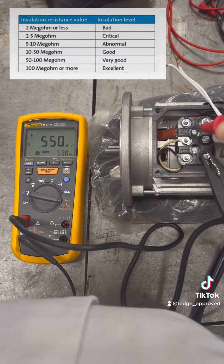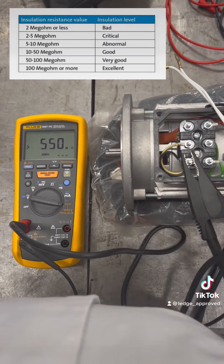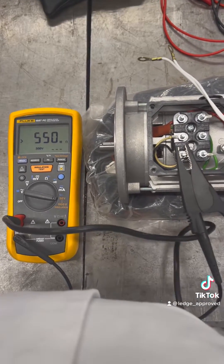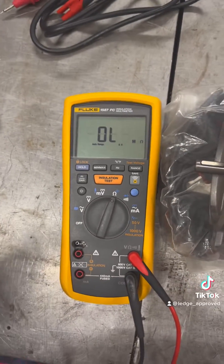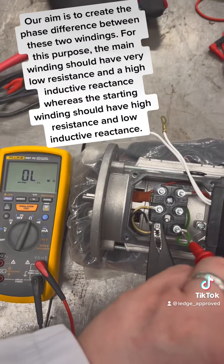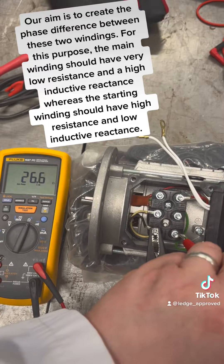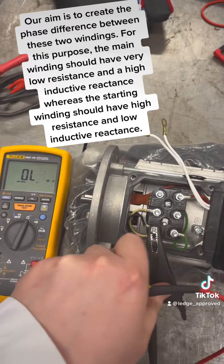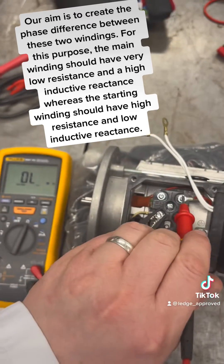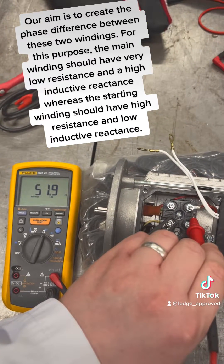On this one it checks out fine. So we're going to check the two phases. On the first one — the main winding — we want low resistance and high inductive resistance. And then on the second one, the starter winding, we should have high resistance and low inductive resistance. And this checks out all right.